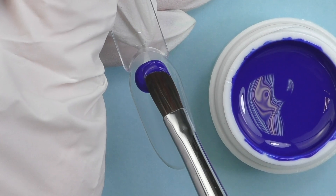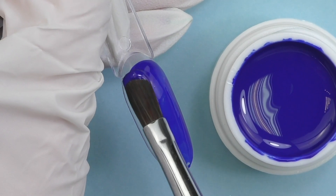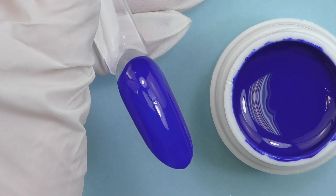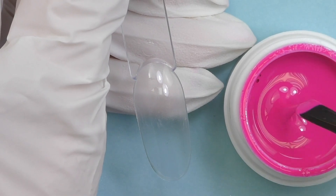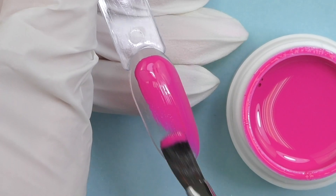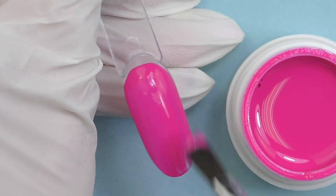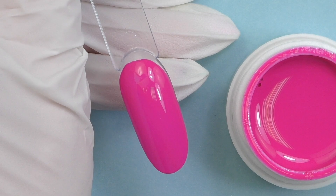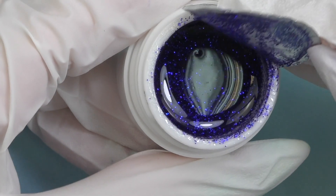I still want to try a couple of colors to see the consistency and coverage. I always use clear tips because it's the better way to see coverage. Honestly, I'm not the biggest fan of color gel paints in a jar because you need to use an additional brush — it's not as fast and convenient as using color from a bottle. But take a look at this consistency and coverage: this is only one coat on top of a clear tip. Wow. Let's check another color — it's kind of thin but not too runny, super comfortable to apply, and great coverage with just one coat.